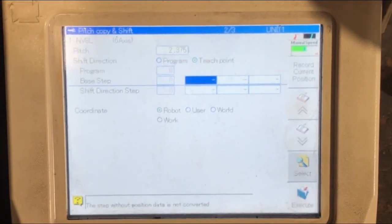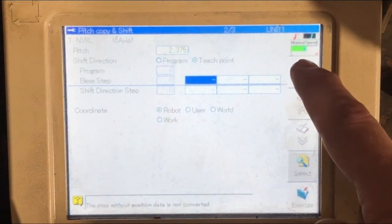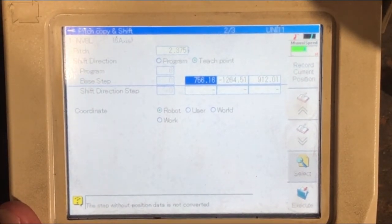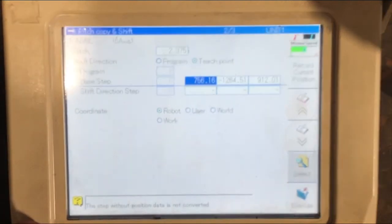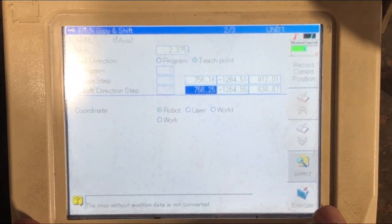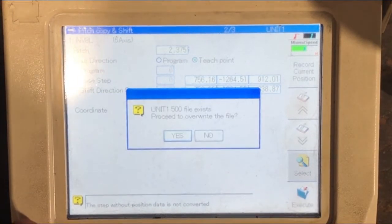Capture your current position by selecting record current position. Now move the robot in the direction you want to shift your points — in this case minus z. Select the shift direction step and record your current position. Now press execute and confirm yes.